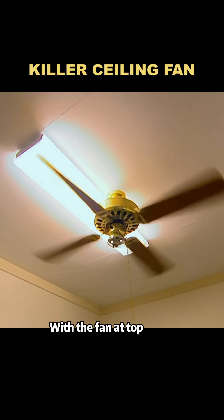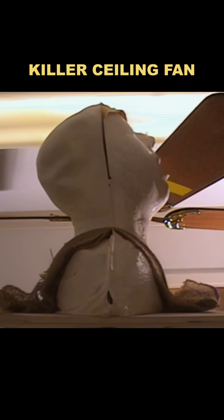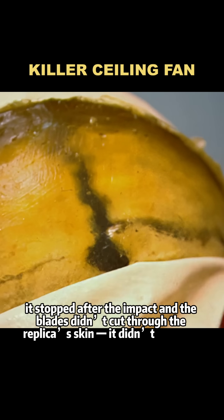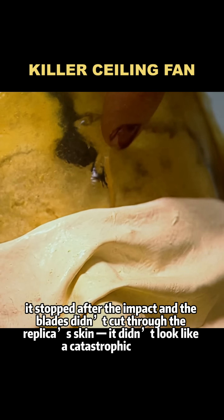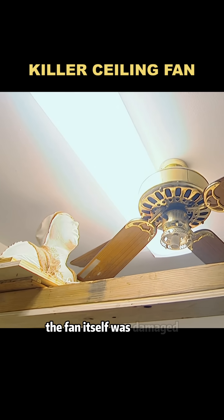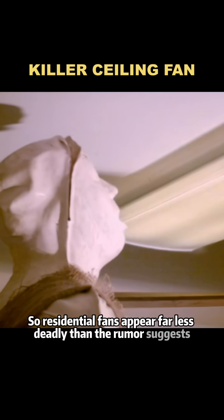With the fan at top speed, Tori drove the platform to push the head into the fan. When they tested the residential fan, it stopped after the impact and the blades didn't cut through the replica's skin — it didn't look like a catastrophic injury. In a horizontal impact test, the neck did not fail; instead, the fan itself was damaged. So residential fans appear far less deadly than the rumor suggests.